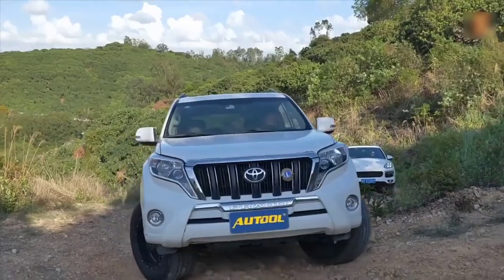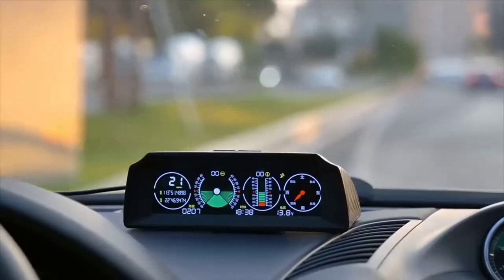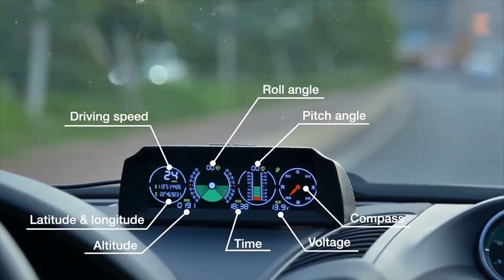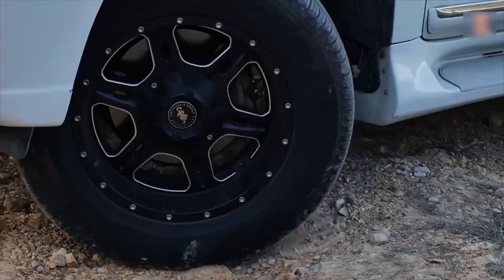The automotive inclinometer is designed to measure the angle of inclination of the car. Thanks to the built-in GPS, it displays the speed and altitude above sea level, accurate GPS coordinates, and there is also an electronic compass. Such devices are especially appreciated by owners of off-road vehicles, which pass under vertical and horizontal directions.